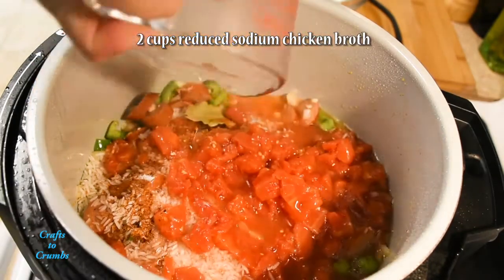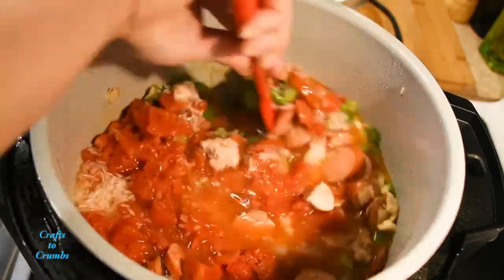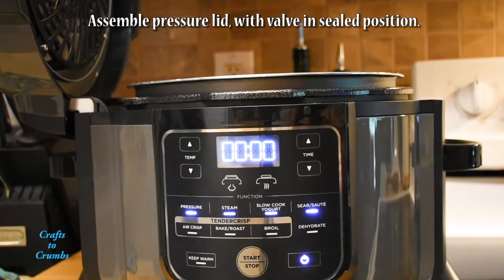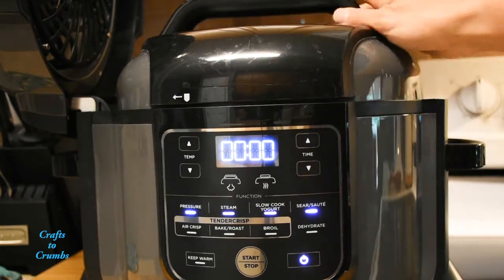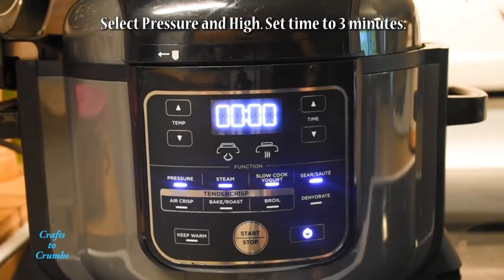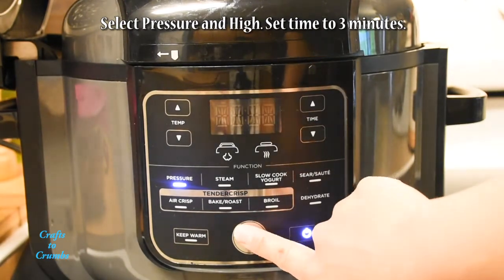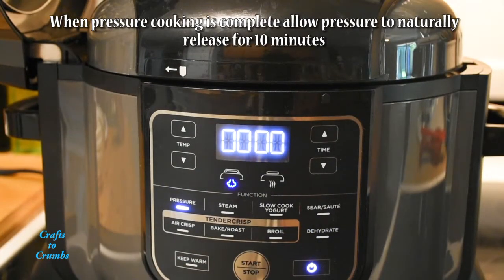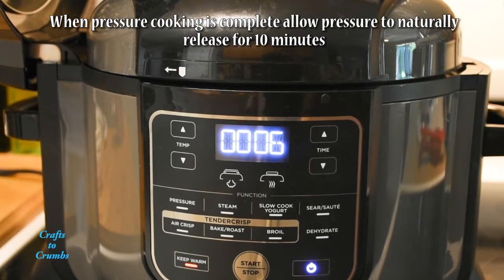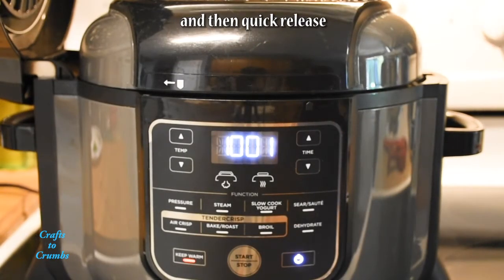Add a few dashes of hot sauce, and finally two cups of reduced sodium chicken broth — give it a good stir. Assemble your pressure cooker lid with the valve set to the sealed position, select pressure on high, and set your timer to three minutes. Once the three minutes is up, let the pressure naturally release, which means don't touch it for 10 minutes. After 10 minutes, quick release the remaining pressure.